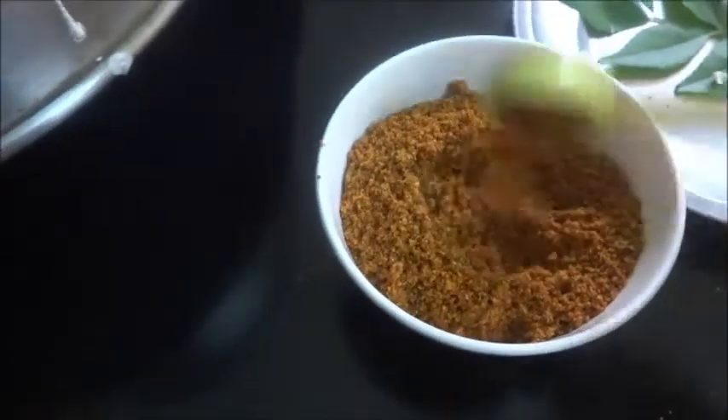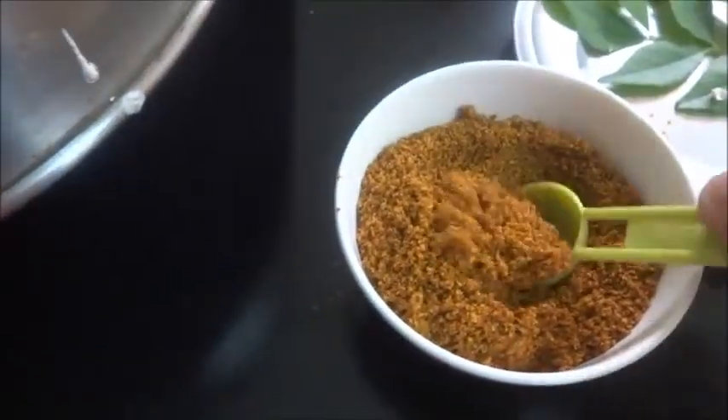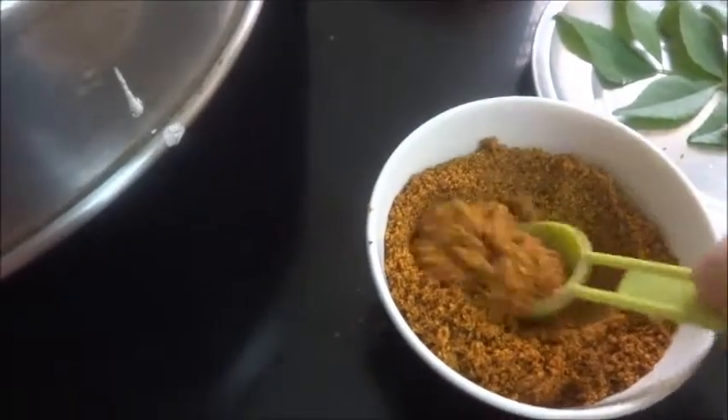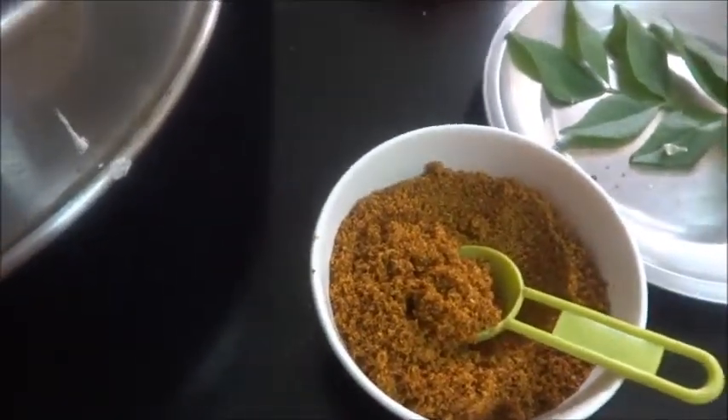Now the rasam powder is ready. Around two to three teaspoons of rasam powder you can add it to the rasam.